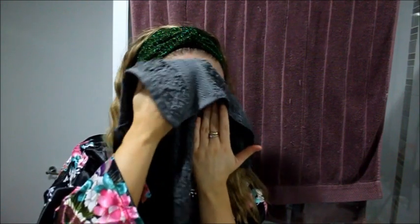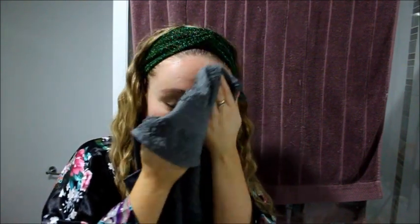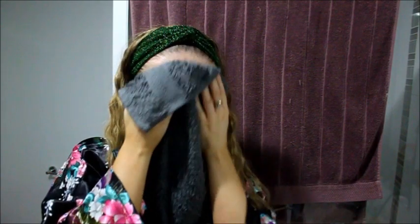First of all, I'm going to wash my face and just cleanse it and wipe off any grime and oil. I find that wiping with a cloth is quite easy and it just gets rid of all the excess oil and dirt.